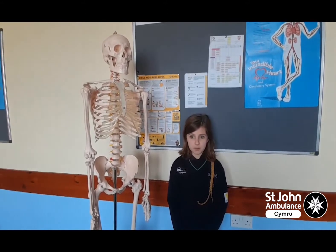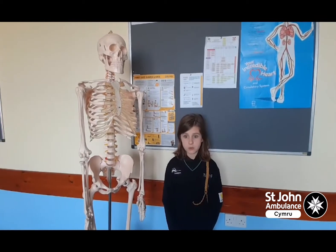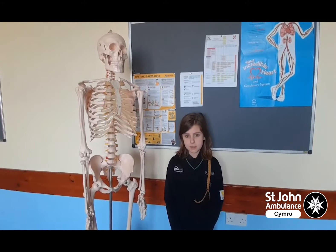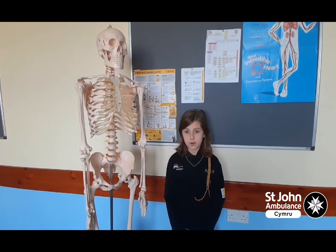You can learn lots of different skills while being a member of St. John's Ambulance. I've learned how to do arm slings, bandages, treat burns, helping people with choking, recovery position, and even CPR. Today I'm going to show you a short demonstration on how to do recovery position.